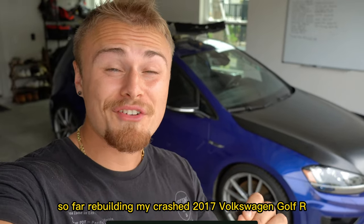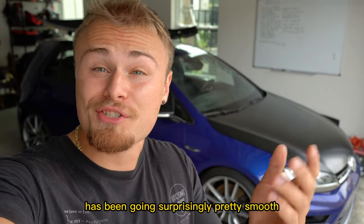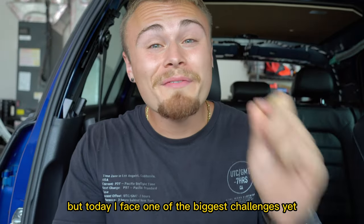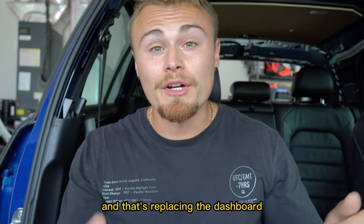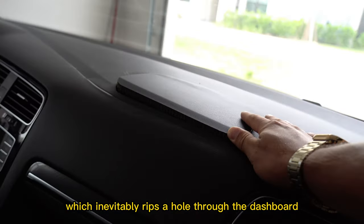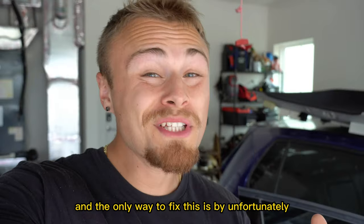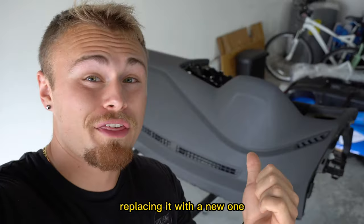So far, rebuilding my crashed 2017 Volkswagen Golf R has been going surprisingly pretty smooth. But today I face one of the biggest challenges yet, and that's replacing the dashboard. As you can see, the passenger airbag deployed during the crash, which inevitably rips a hole through the dashboard. And the only way to fix this is by, unfortunately, replacing it with a new one.